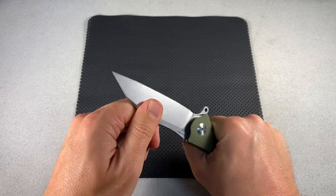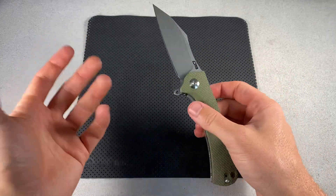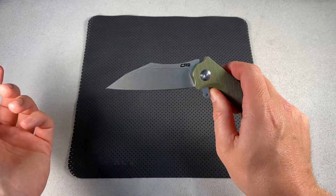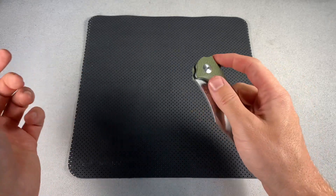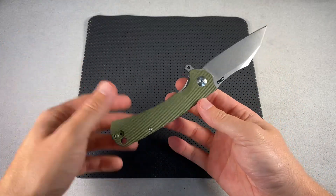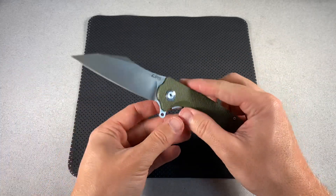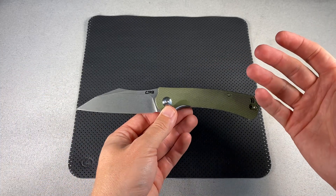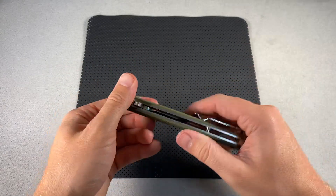It surprises me quite a bit that the tolerances are that good. I've put this through some pretty significant material and played with it a lot — it's broken in, I've been using it. So for there to be no play, and I haven't had to adjust this pivot at all or done anything to this knife — it's just great. I'm really, really impressed with CJRB, and now that I've had this one I want to try more of their models.